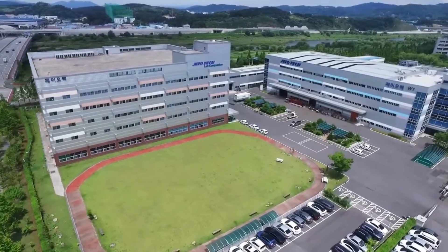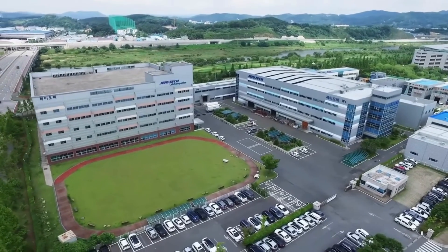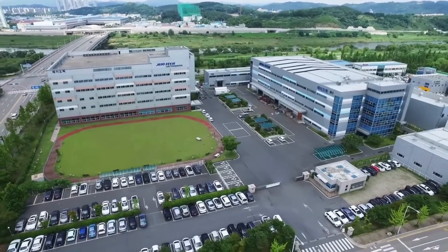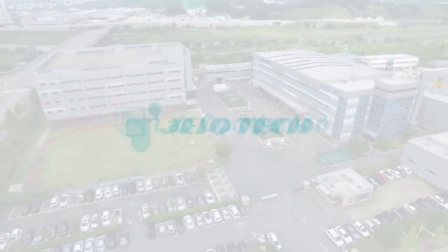Lab Companion was founded in 1988 with the single vision to become a reliable partner for laboratories around the world. Through our 30-year growth history, we have never forgotten our mission to continuously improve the performance and quality of our Lab Companion products. Our passion and effort will never stop until we become your true companion. Thank you.